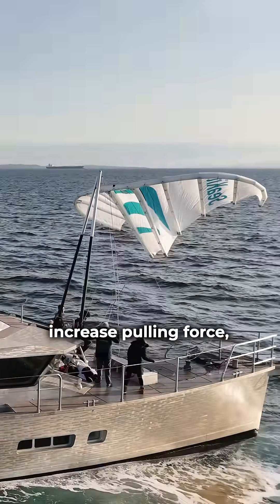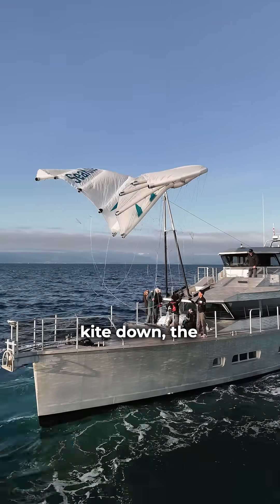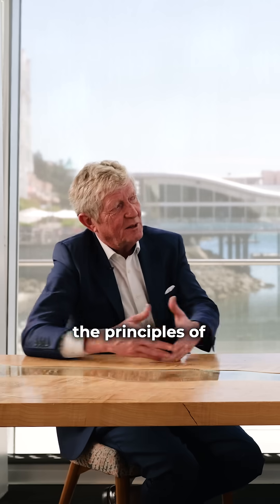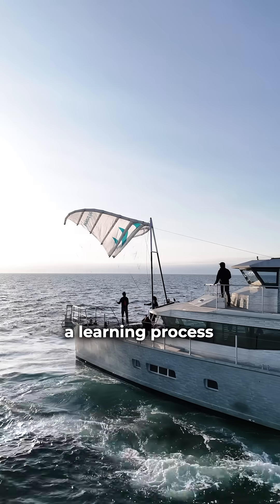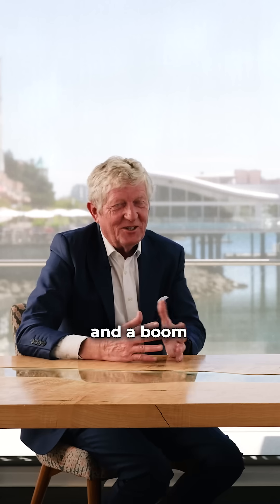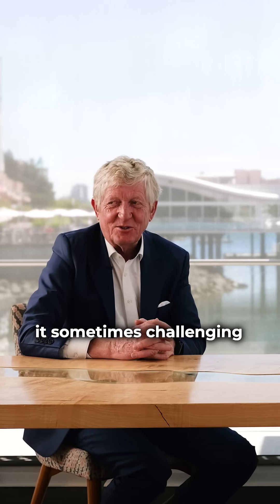When we want to increase pulling force, the principle is that the more we bring the kite down, the more pulling force we have. You have to respect the principles of the kite — it's a learning process. It's not like a sail with a fixed mast and a boom. It's a sail on a rope, so it makes it sometimes challenging.